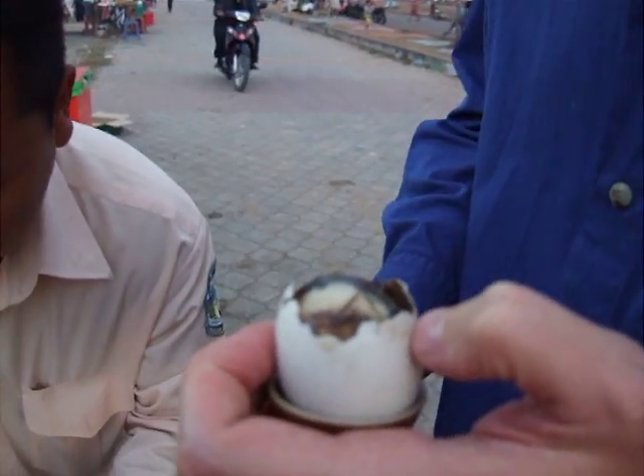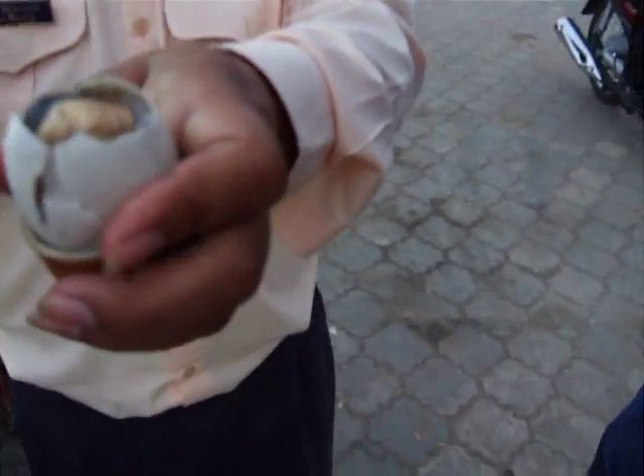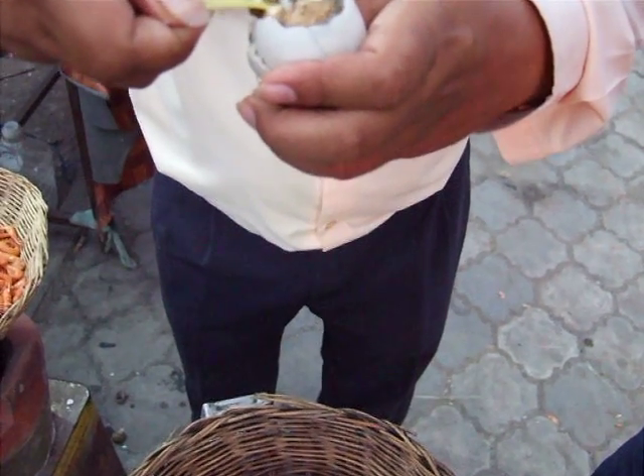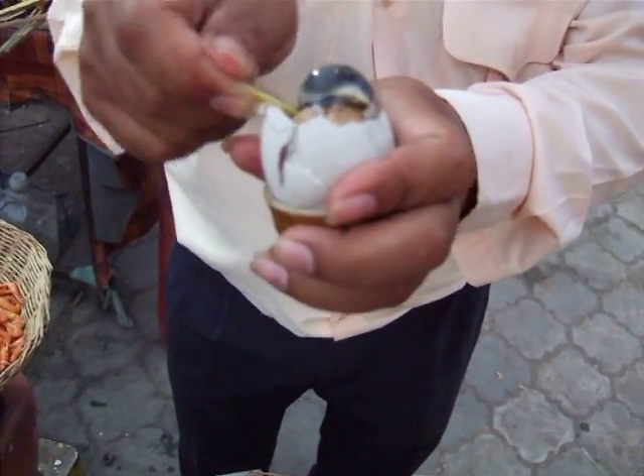Yeah, I think I might give... Are you going to give this one a miss? No, no. Now you see the head — the head of the small baby. You see here. And then, I pull out the baby now. This is the head. This is the real head. Look.